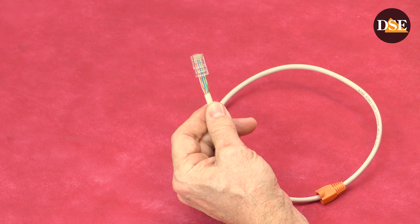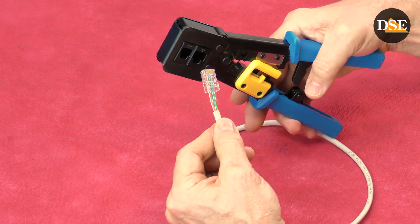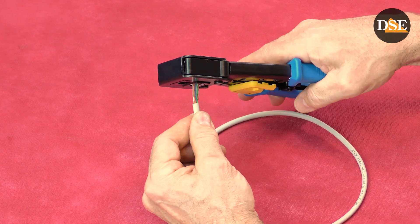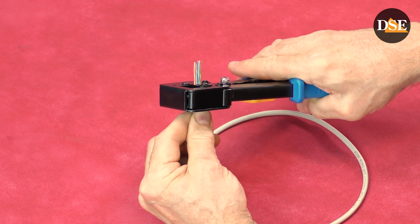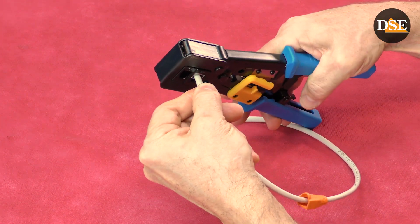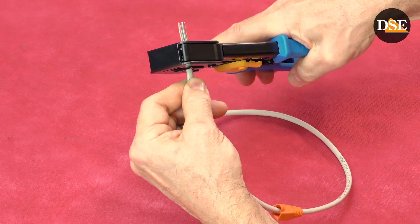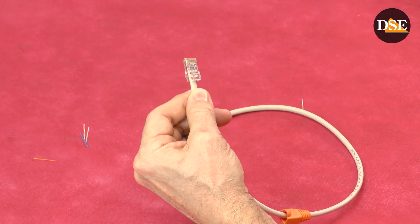Now let's take the clamp and push the connector inside. Once the plug is completely in the clamp, continue pushing until the wires come out on the other side. Push again until the PVC jacket is well inside the connector. Now it's the moment to crimp — press tightly. And it's done.